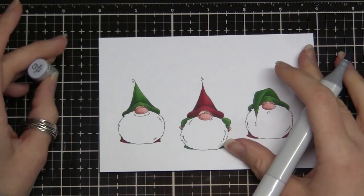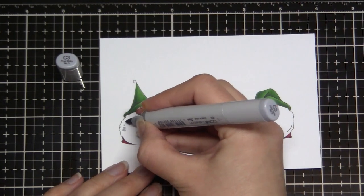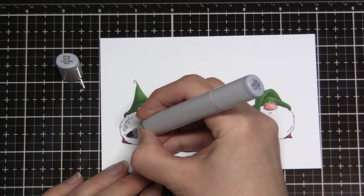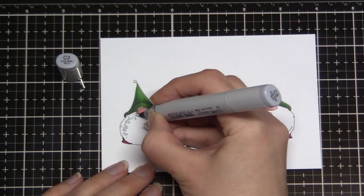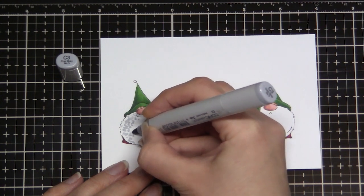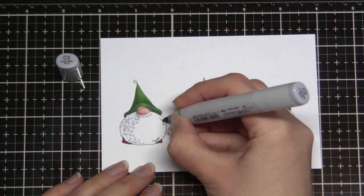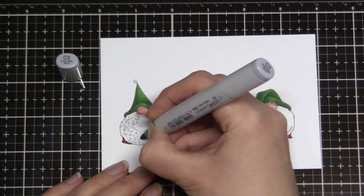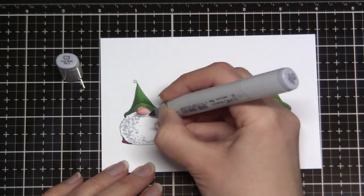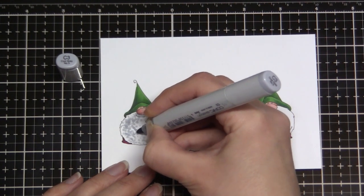Hi, Elaine here from MarkerGeek. Today I thought I would show you some of my favourite approaches for colouring gnome beards. There are so many gnome stamps out there at the moment and they're really popular, which I can completely understand because they are really fun and cute. Stamping Bella have quite a few, so I thought I would share a few of my favourite techniques using one of the Stamping Bella sets. Their gnomes have these really cute rounded bushy looking beards which can be really fun to add texture to.